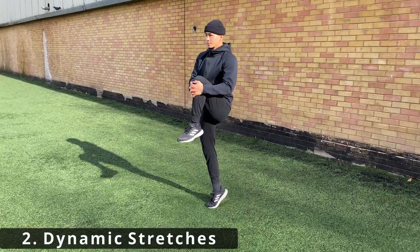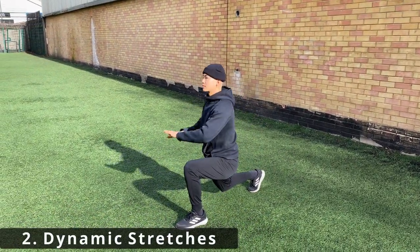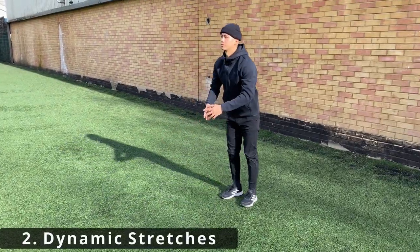Dynamic stretches are more functional movement rather than a static stretch, so these should be done just before your workouts, while static stretches should be post-workout. Here are examples of a few dynamic stretches. Key aspects of the dynamic warm-up that I try to incorporate are the rotational aspects, as this is very tennis-specific.